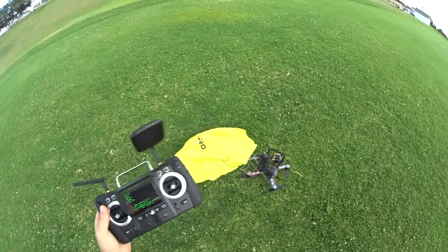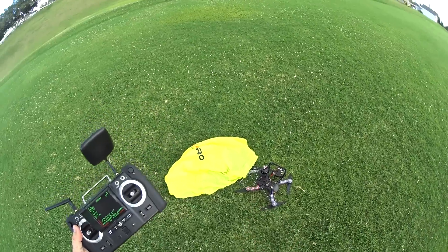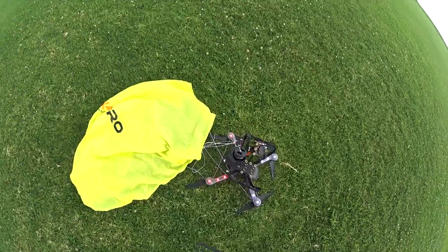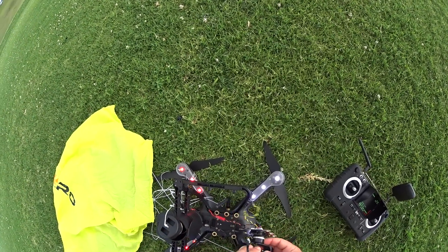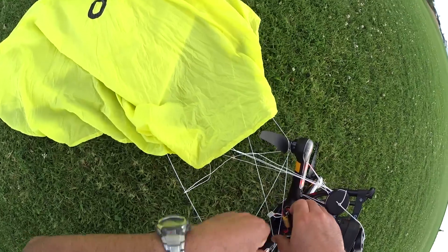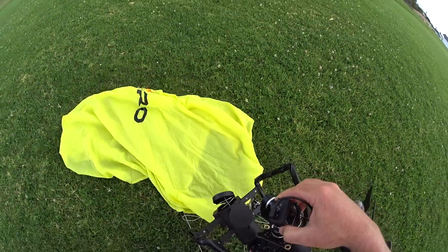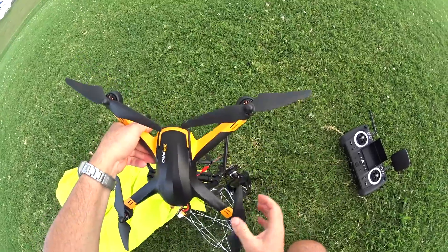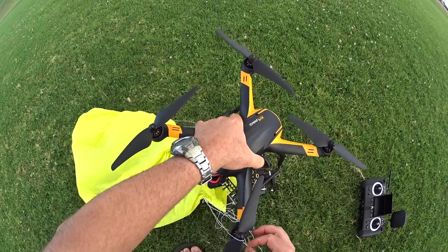So at least if something like that happens — a motor fails — once it hits that 90-degree pitch it will deploy. It's definitely a good thing to have for a beginner flyer or if you're worried about flying over something and don't want to damage the craft. I don't think anything really bad happened here — just the gimbal rubber came off. The most that's going to happen is maybe a broken prop and some damage to your gimbal. Interesting to watch — it deployed, and then the propellers were spinning and pushing air into the parachute, which was kind of upside down.